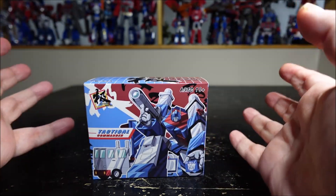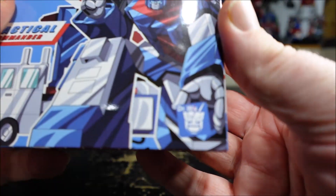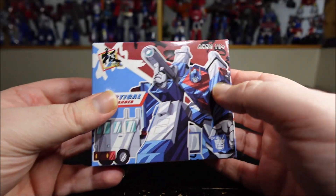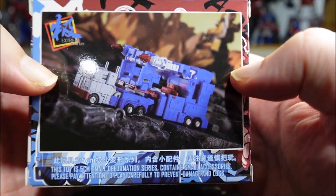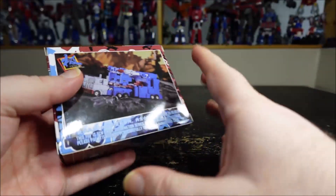Hello and welcome to another special video review. Today we've got the Dr. Wu Tactical Commander. Dr. Wu has been making figures for a while — tiny figures — and now they're releasing their version of Ultra Magnus in a really tiny mode, like almost world's smallest.